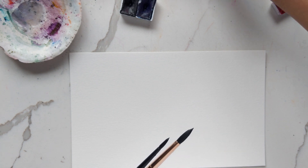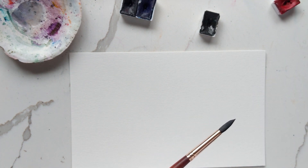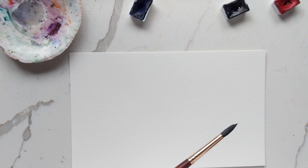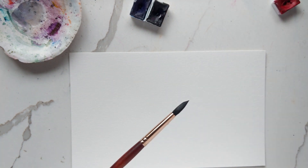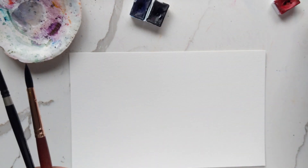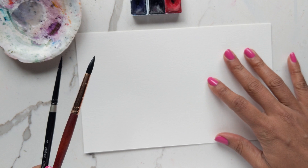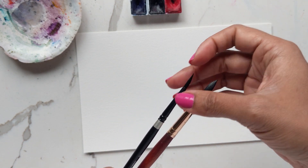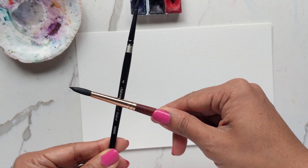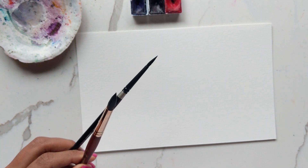I need the black for the center but I can't seem to find it — that's a brown, that might be it, nope that's a blue. You know what, I could even use this really dark blue as the black; you don't have to use a true black. For brushes, I'm going to be using my Silver Black Velvet 4 and also my Princeton Neptune 8.